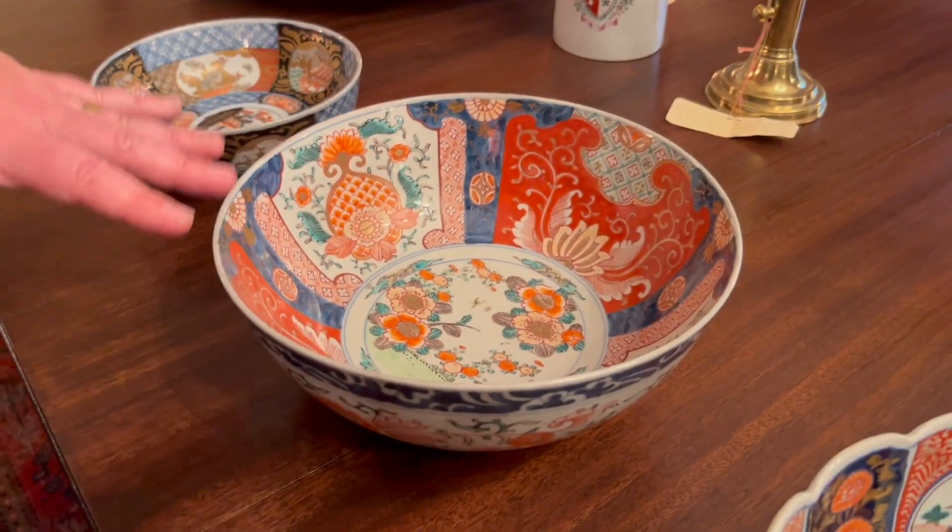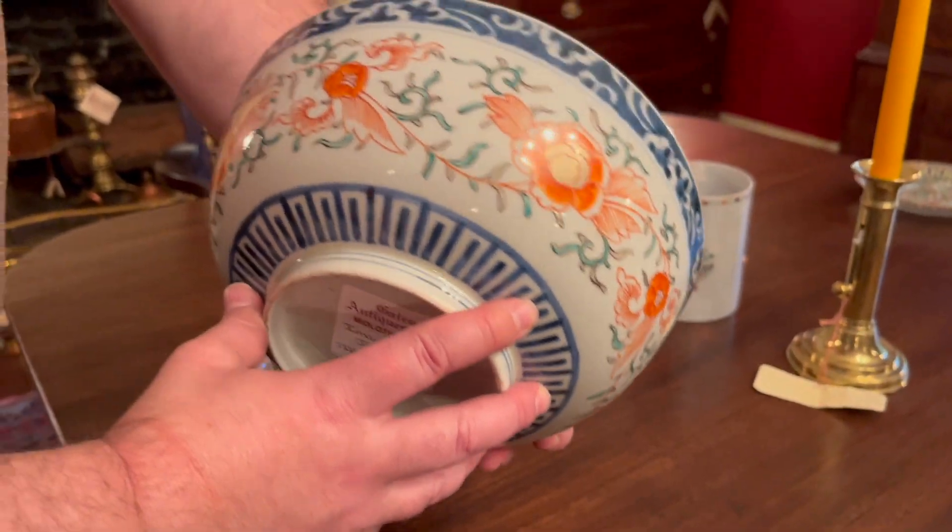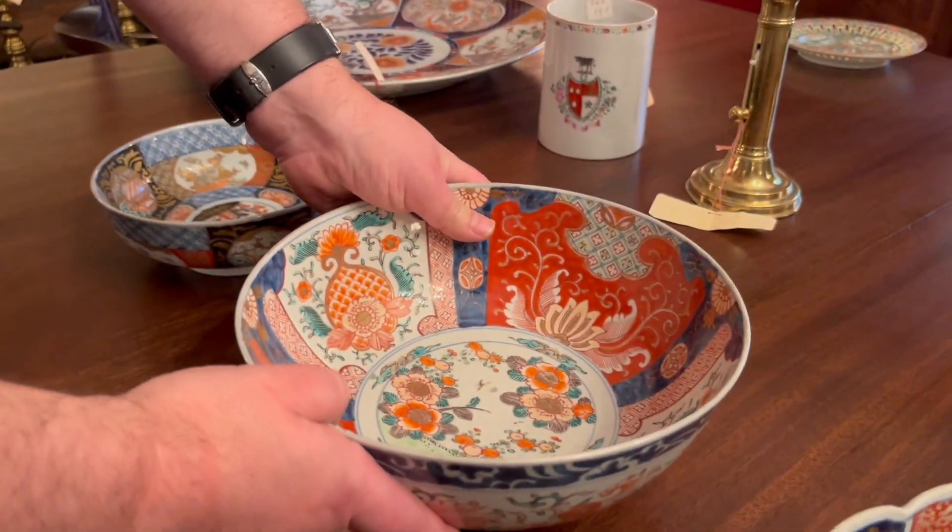The more decoration on it the better, although there's definitely personal taste. This is what I would consider a bit more average for a piece, or slightly above average. Nice decorations on the sides but not as over the top as the first piece.